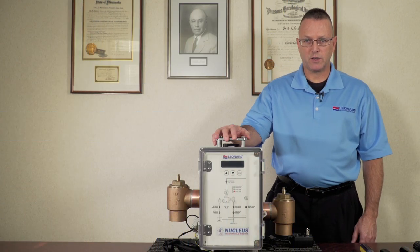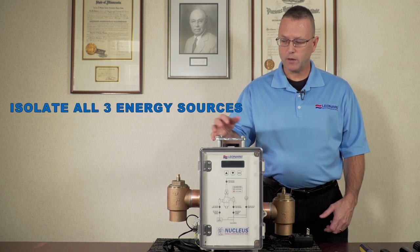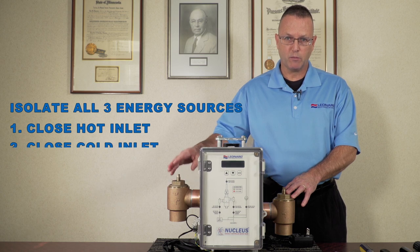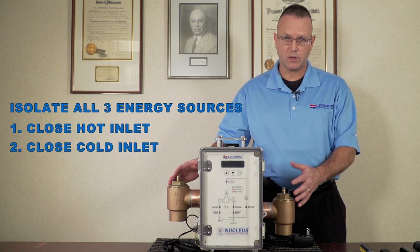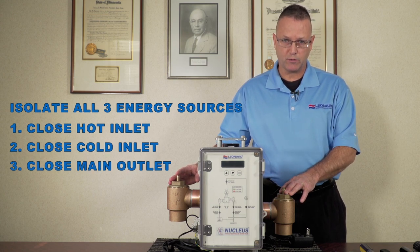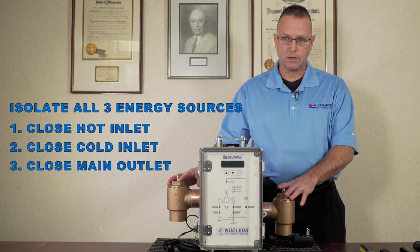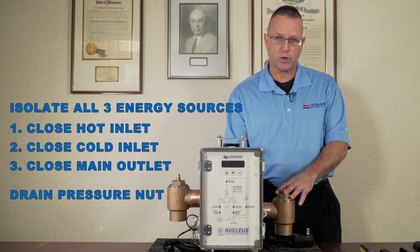Before beginning maintenance on the device, we want to make sure we isolate all three energy sources. We do that by isolating the service stops — both hot and cold — to the device. You could also use ball valves on the inlet hot and cold to isolate, and you want to isolate the outlet ball valve, completely isolating water from the device. Then drain any pressure by cracking the compression nut on the left side of the valve.